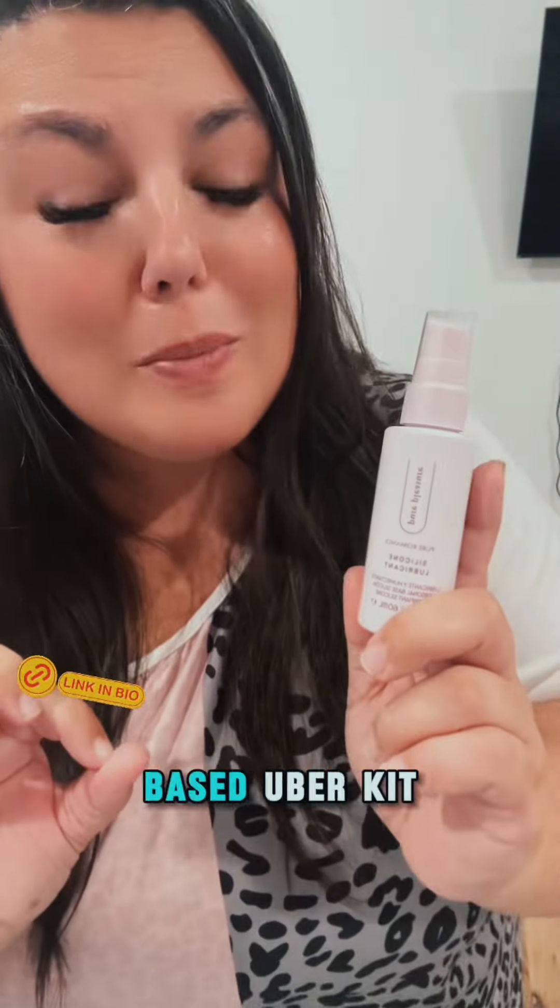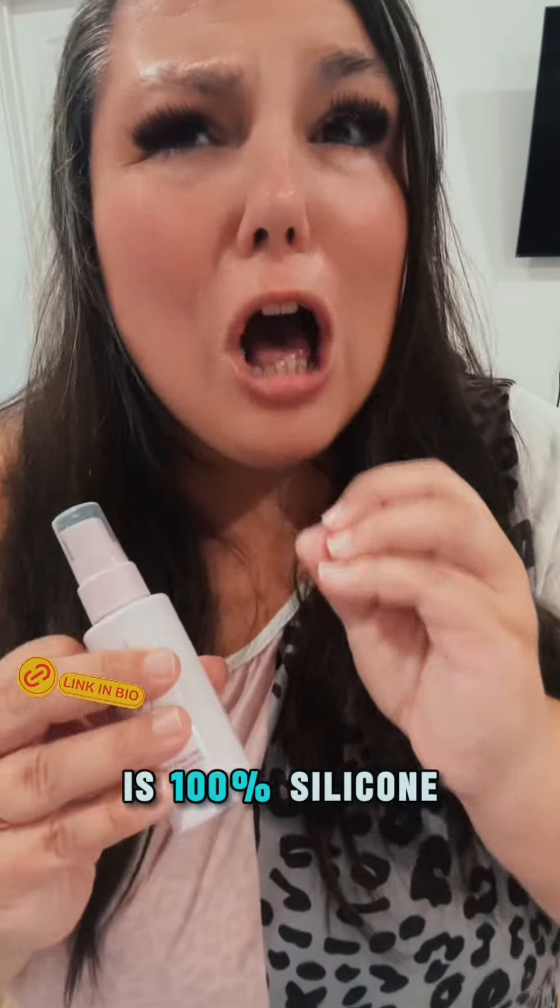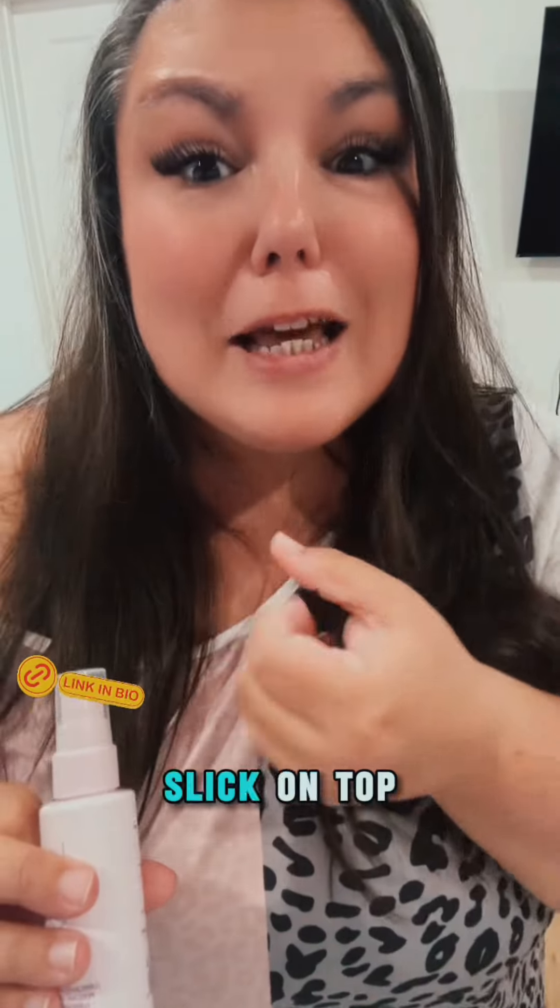Start your hydration with a silicone-based lubricant. This one's pure pleasure and it is 100% silicone, so it stays slick on top of your starfish.